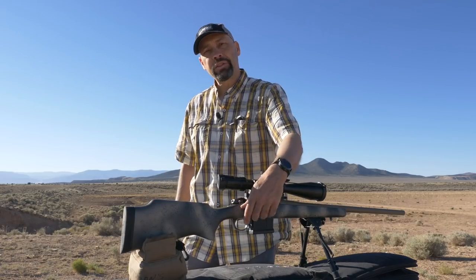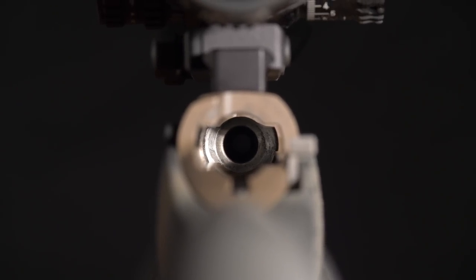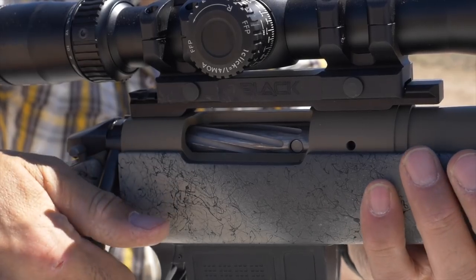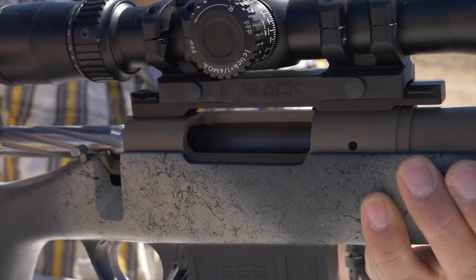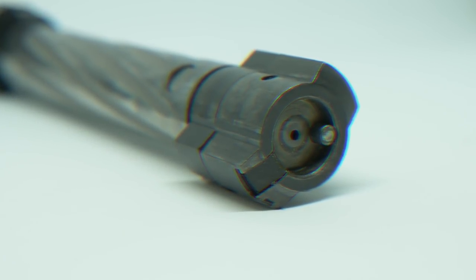The barrel is matched to an action that is super smooth and unbelievable in reliability and performance. They have created a 360-degree feed ramp to the chamber by tapering the bolt and chamber into a cone shape for more reliable and smoother feeding and ejection. Using a double lug bolt for serious engagement and bomb-proof reliability, the Bergara Premier Action builds on the proven performance of double lug systems that have gone before it.